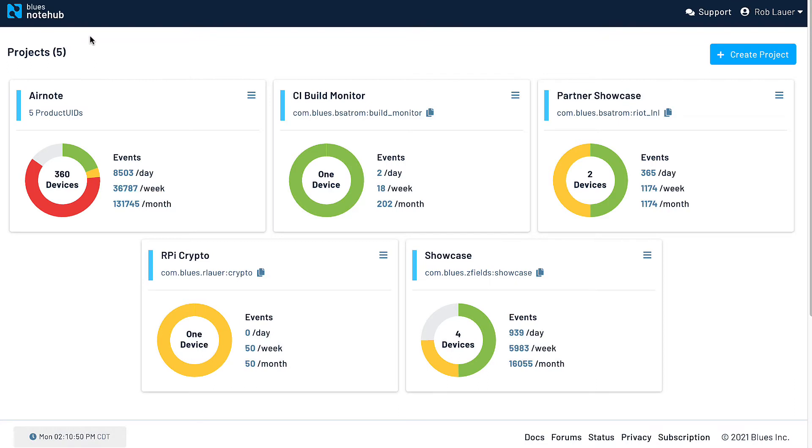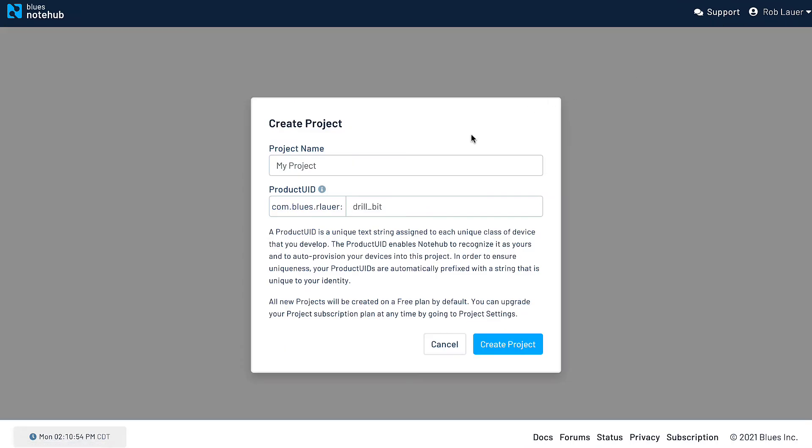When you head over to NoteHub.io, you'll find a project-based view of your IoT solutions. To start a new project, simply click the Create Project link and provide a name and globally unique product ID. This is important to keep track of, as it's how your NoteCards will link themselves to your project.